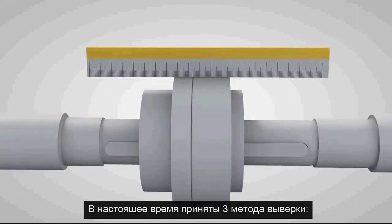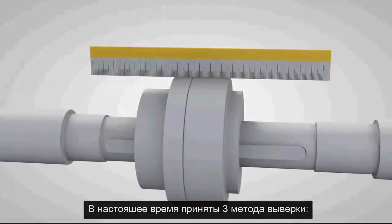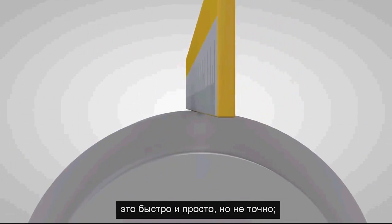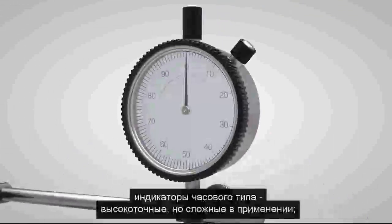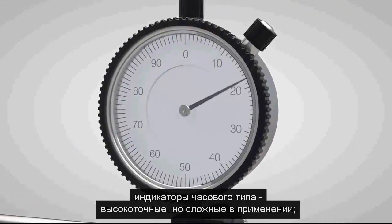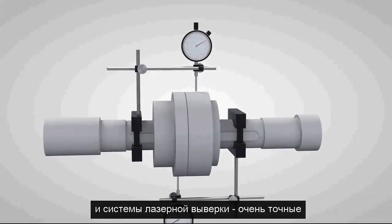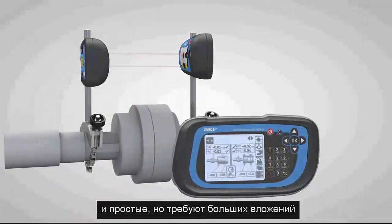Today, three alignment methods are commonly used. Straight edges or eyesight, which are fast and easy methods but not accurate. Dial gauges, which allow high accuracy but are complicated to use. And laser alignment systems, which are very accurate and easy to use but require a higher investment.